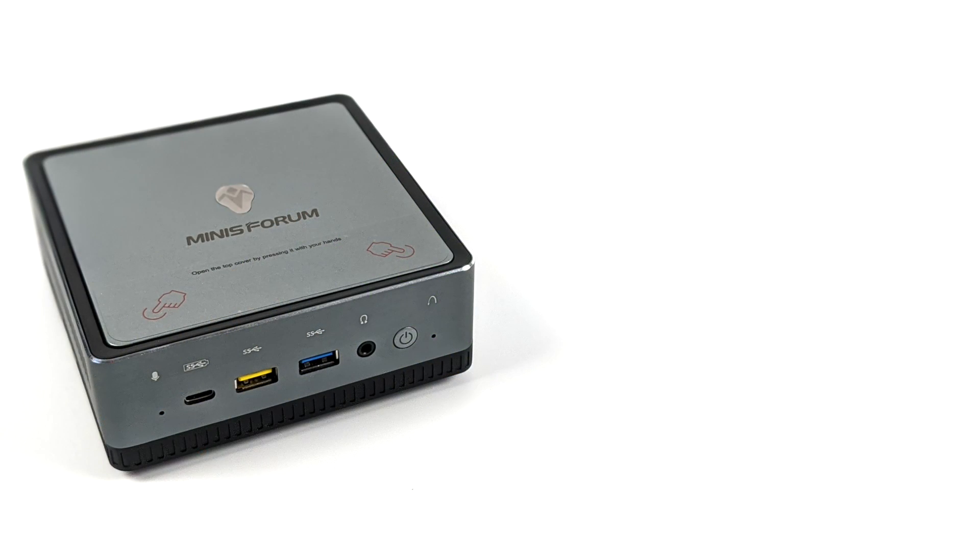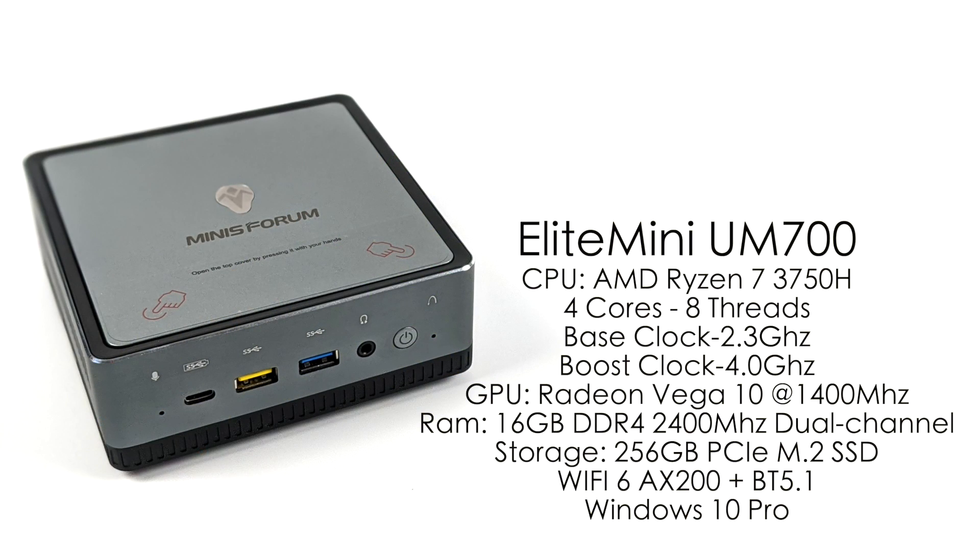For the main specs of the UM700: the CPU is the AMD Ryzen 7 3750H — four cores, eight threads, base clock of 2.3 GHz, boost up to 4.0 GHz. Built-in Radeon Vega 10 graphics up to 1400 MHz, though we're not sure if it'll hit 1400 in this unit. 16 gigabytes of DDR4 RAM at 2400 MHz in dual channel, 256 gigabyte Kingston SSD, 802.11ax Wi-Fi 6, Bluetooth 5.1, and the unit runs Windows 10 Pro straight out of the box.